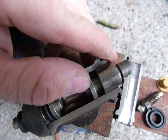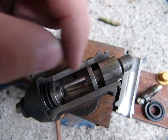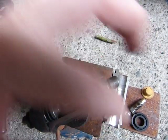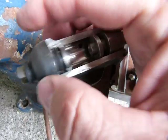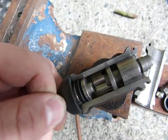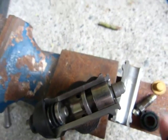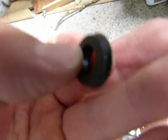Why a leak develops is because brake fluid squeezes past this inner rubber seal and comes out here, filling the space underneath the outer rubber seal. When you have brake fluid coming out from the outer rubber seal, the inner rubber seal is worn.